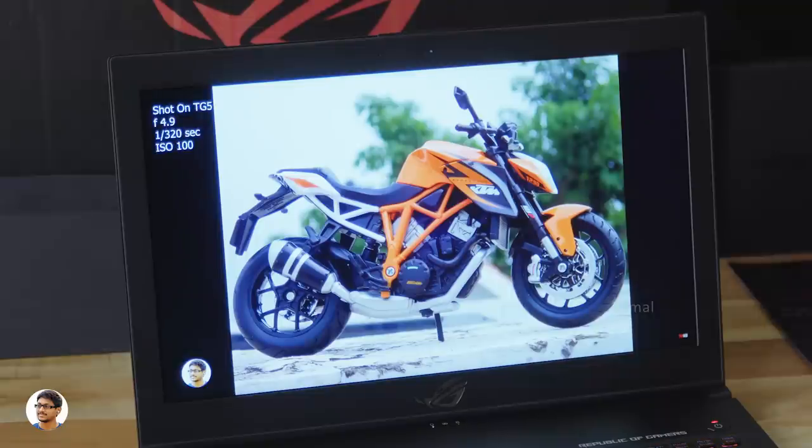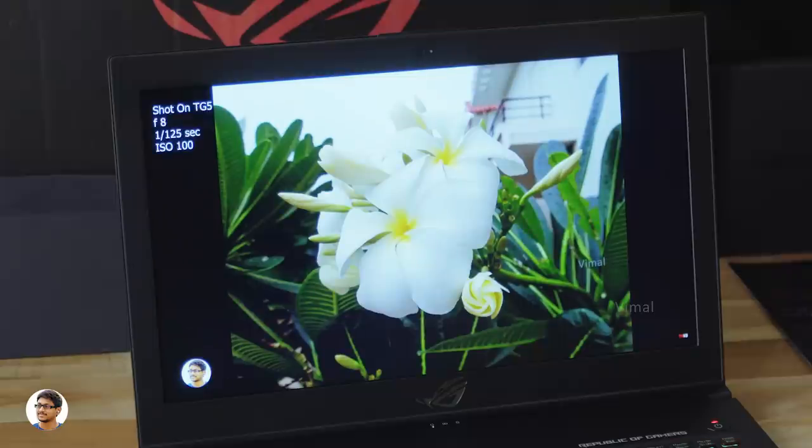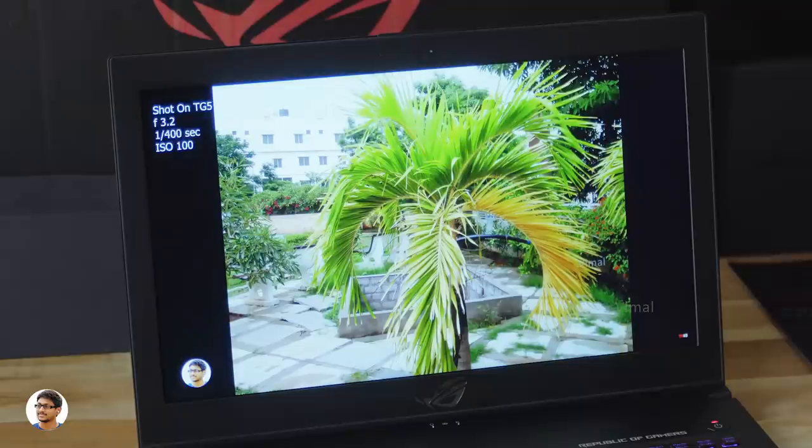The laptop comes with stereo speakers each rated at 3.5 watts, powered by smart amp technology. The audio quality is nice — it's crisp and clear with decent bass and very low distortion. However, the audio output could have been slightly higher.